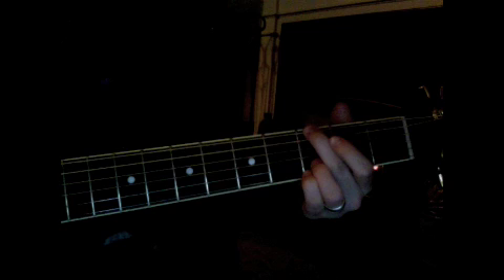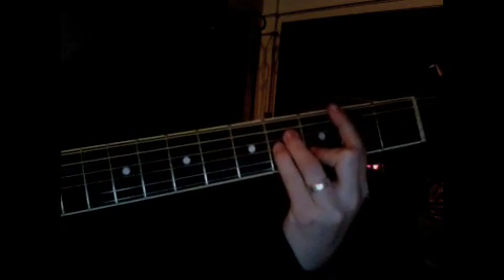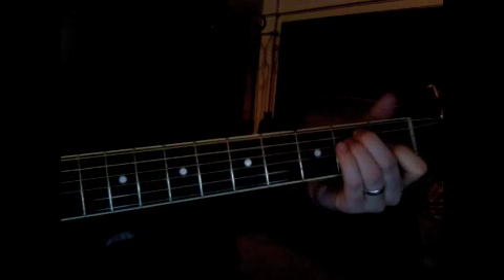That's E minor, and then your A: 'You're always in my heart, always on my mind, when it all becomes too much, you're never far behind.' Then you go to your B minor: 'And there's no one that comes close to you.' F sharp minor: 'Could ever take.' E: 'Your place.' Then do your G: 'Only you can love me this way.' Then you just do it all over again.